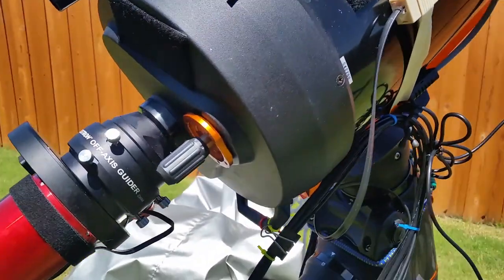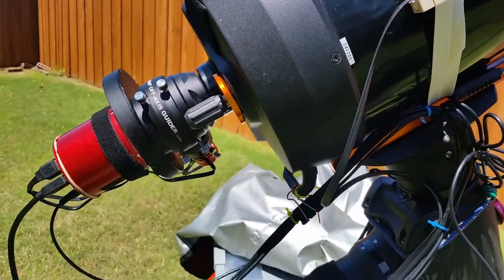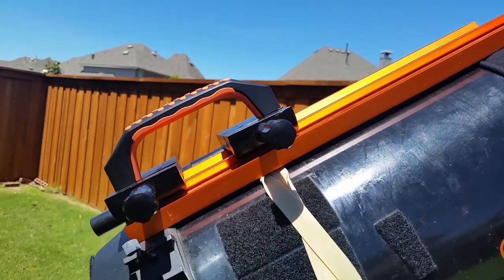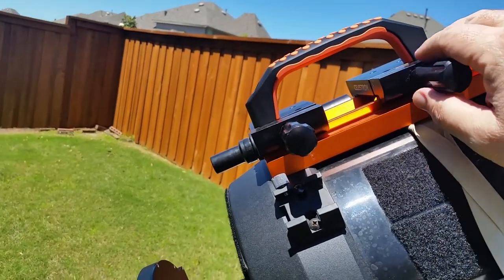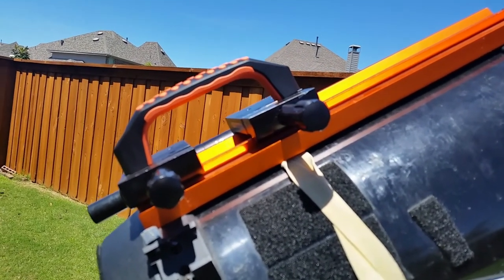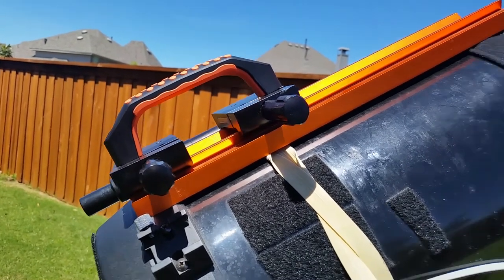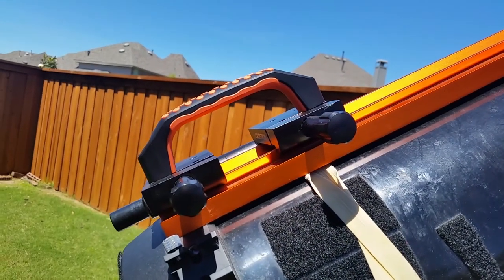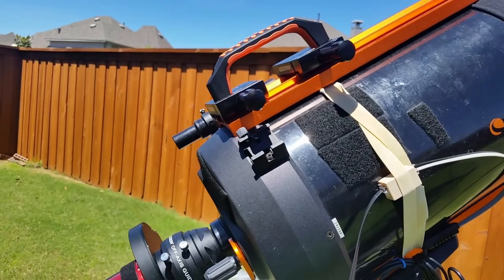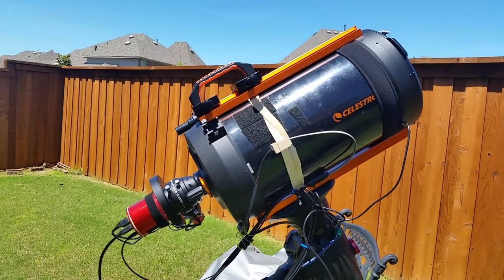I've made a couple of changes to the setup for convenience. I added a large rubber band double-wrapped around the OTA, which holds fairly securely the connector for the environmental sensor. The primary reason for adding it was to put in a bendable wire tie, which allows the cable bundle to go through a line that's the axis of the DEC axis of rotation, so there's no stretching due to DEC motion of the cables. I'm not using the focuser for recent sessions due to a binding issue, so I'm back to manual focus.